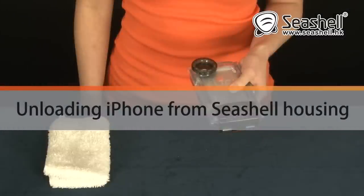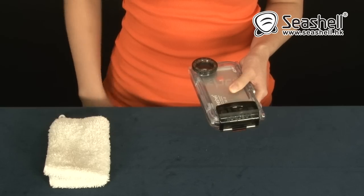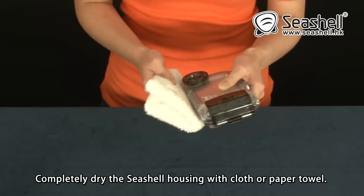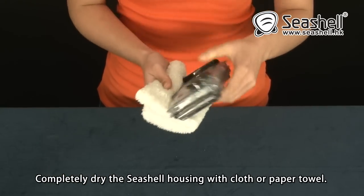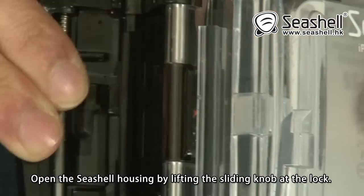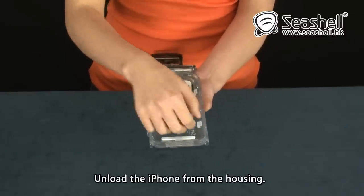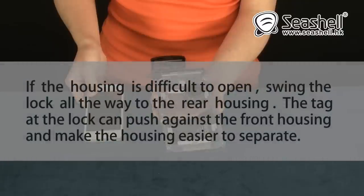Unloading iPhone from Seashell housing. Do not take out the iPhone immediately. Rinse the Seashell housing with tap water thoroughly. Completely dry the Seashell housing with cloth or paper towel. Open the Seashell housing by lifting the sliding lock at the lock. Unload the iPhone from the housing. If the housing is difficult to open, swing the lock all the way to the rear housing. The tab at the lock can push against the front housing and make the housing easier to separate.